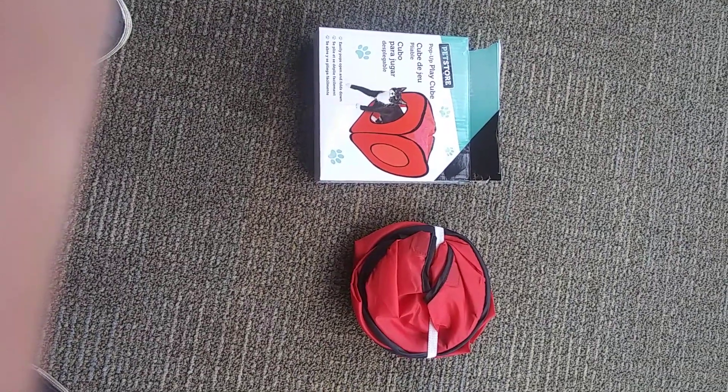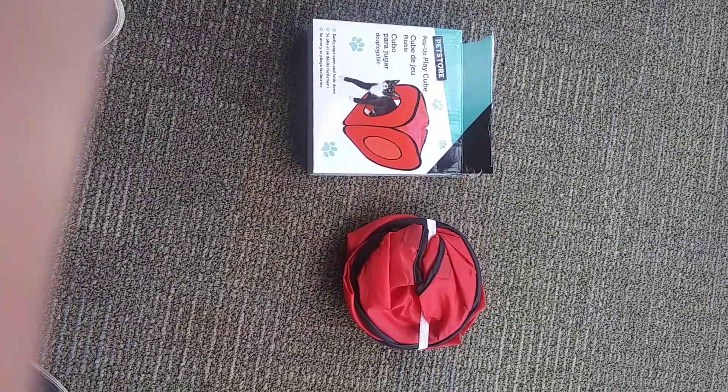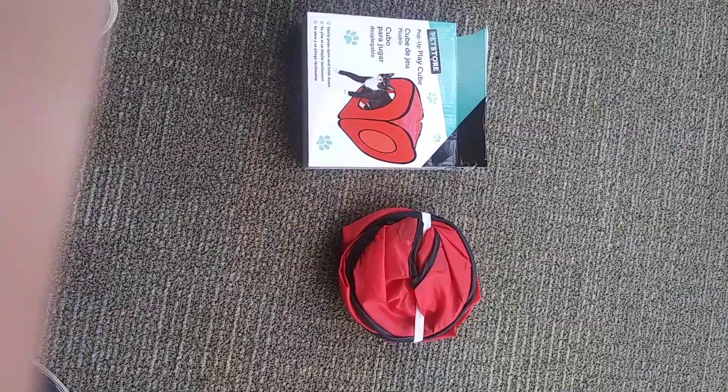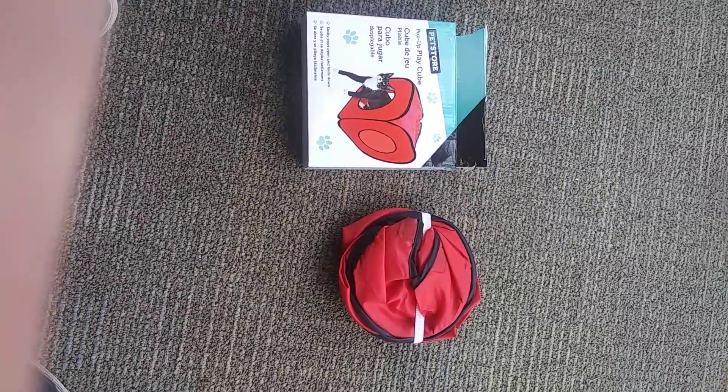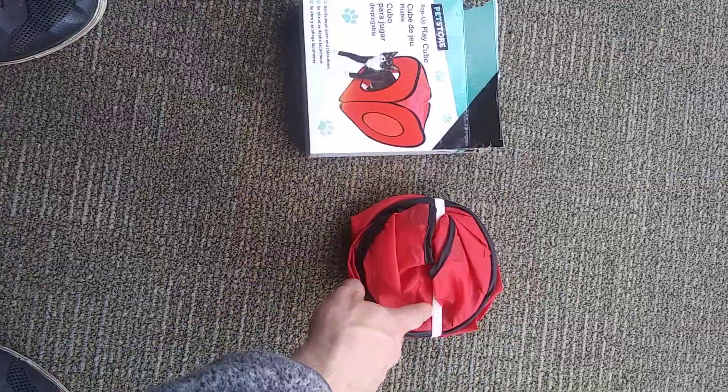Today we're going to open up a pop-up play cube — or cat cube — that we all know and love with cat owners. You have to be careful with these things when opening them, because they're under compression. So if you see this little elastic band that goes around it, when you take this off it's best to move away quickly, and I'll show you why.